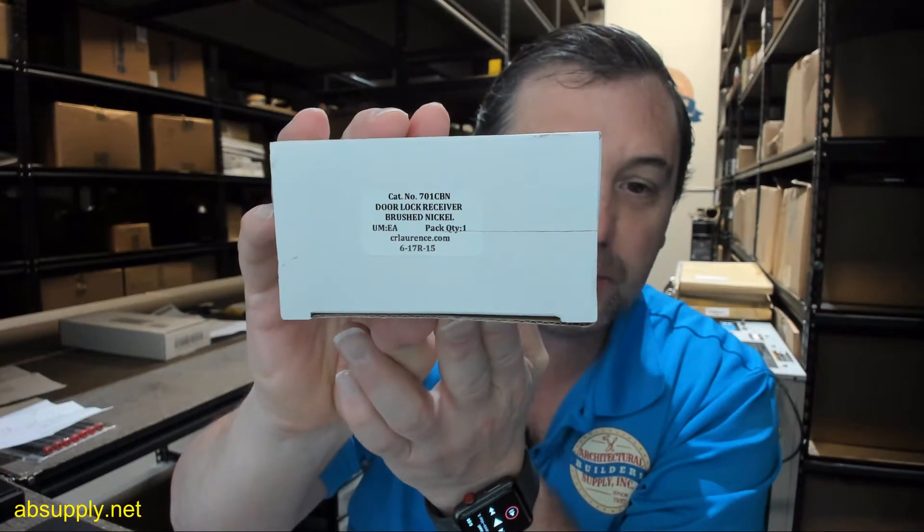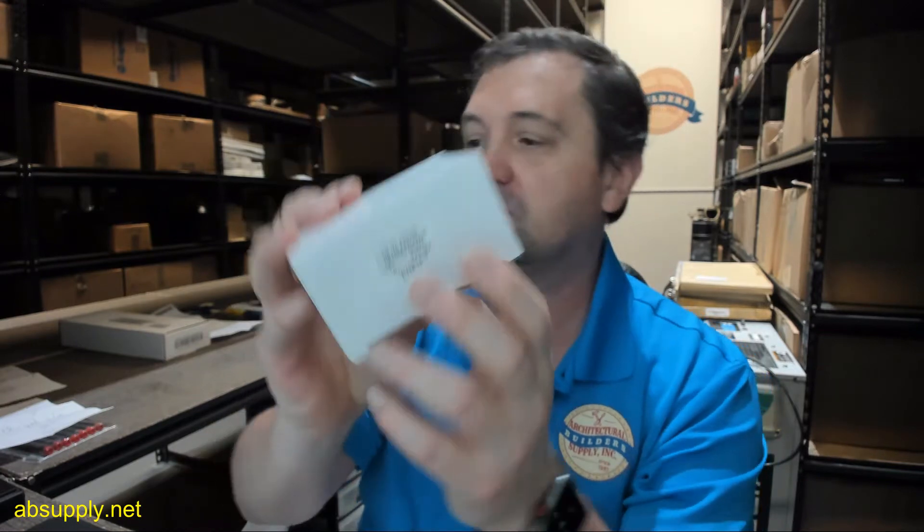If you have any questions on the CR Lawrence 701CBN brushed nickel door receiver for the 700C series lock set, or any other CR Lawrence product, please feel free to reach out to us. Thank you.